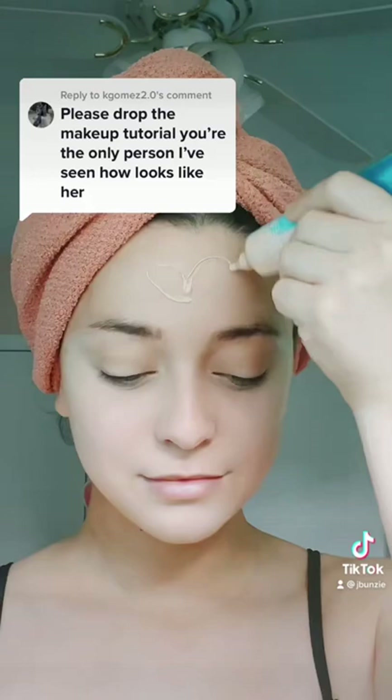Part 1 of turning into Marilyn Monroe. I'm doing a very basic coverage right now. I do all the transformation stuff at the very end.